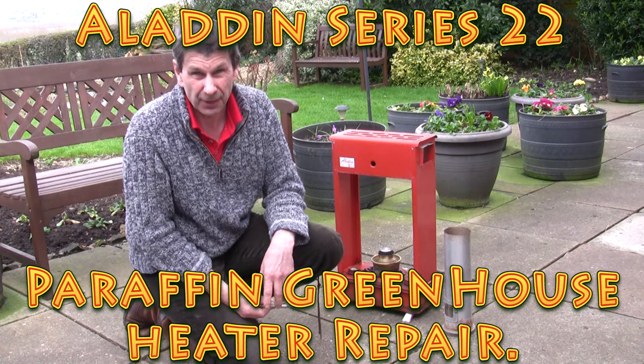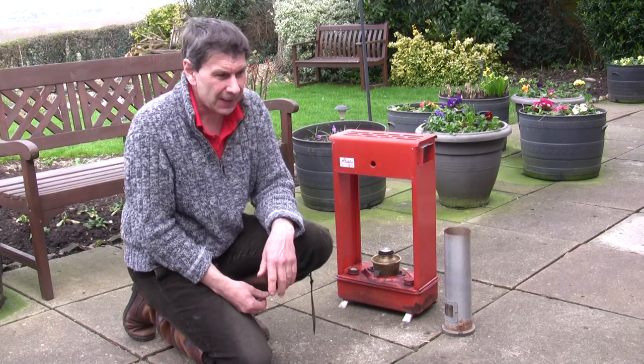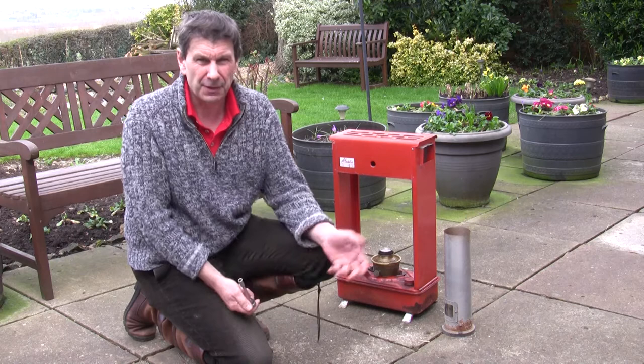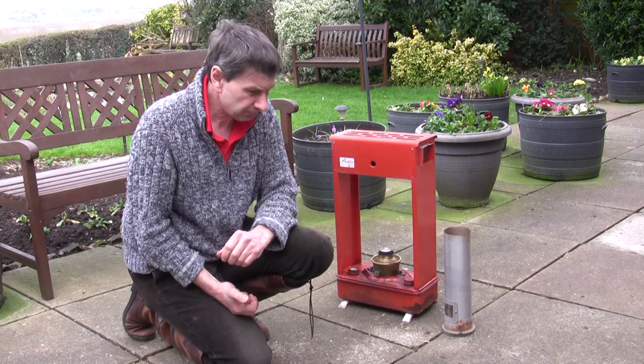Well hello again and welcome back. Today I'm just sort of tinkering about in the garden and I was getting my greenhouse ready. Hopefully it's spring - the weather certainly is getting slightly warmer - and I thought this year, as I normally do, I try and grow some annual bedding plants. It doesn't cost a lot of money really if you've got a greenhouse and a few packets of seeds, and it's amazing what you can grow.